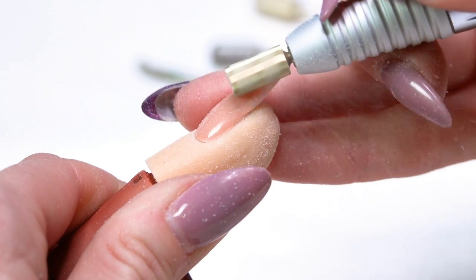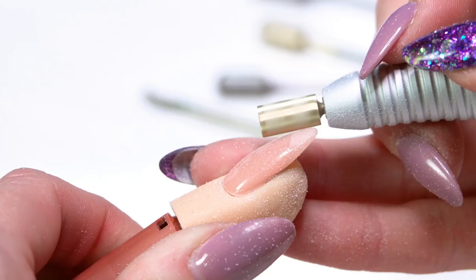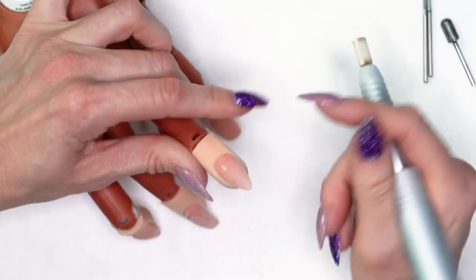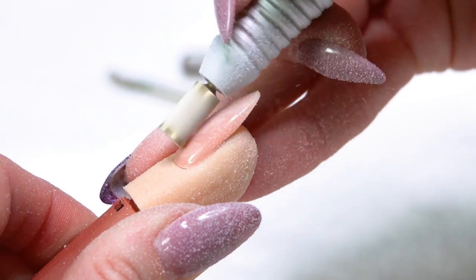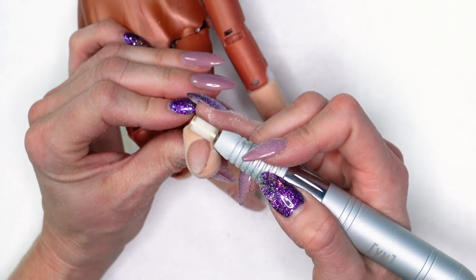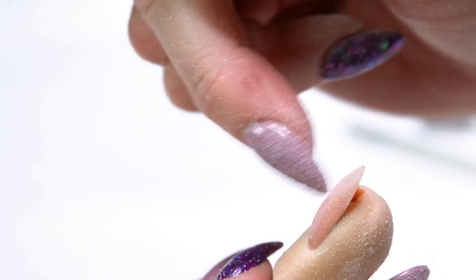As you're working from the cuticle, put pressure at the base of your bit so it hits at the free edge of the nail. Working through the arch area, use more of the middle part of the bit. Getting up into the cuticle area, use more of the top part of the bit. Same principle looking down the barrel of the nail: for right-handed techs working right to left, use the base of the bit on the right side, the middle through center, and the tip of the bit down on the left side.